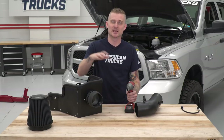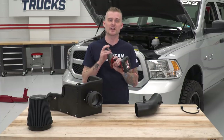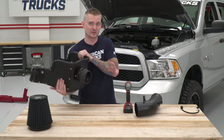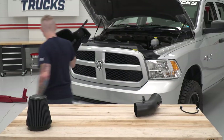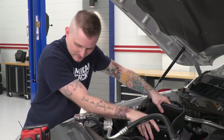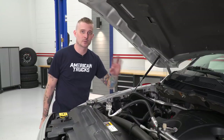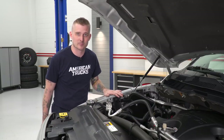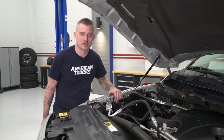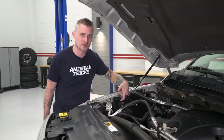Our intake tube and new heat shield are finally ready for install. Before installing the heat shield, you'll need a 13-millimeter socket, because we're going to be reusing some of the factory bolts inside the engine bay. Now that our air box is generally in the right location, we're going to remove some of those factory bolts. There's a 13-millimeter head bolt that holds the factory air box mounting plate — loosen it, thread it through the hole on the support bracket of the new heat shield, and tighten it back down.